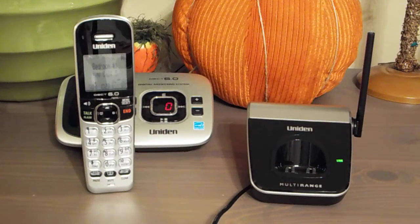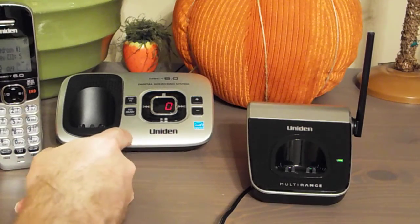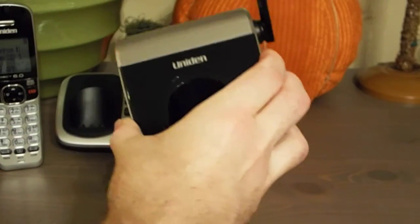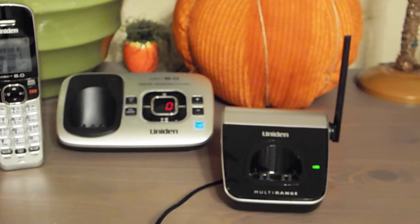Hello viewers. Today I will be registering the Uniden multi-range base unit to the D1780 series base unit. This cradle is model DRX33 and it's part of the 3380 series, or at least that's what it came with, but I don't really like the 3380 base all that much, so I want to use the 1780 base instead, which I like a fair bit better.